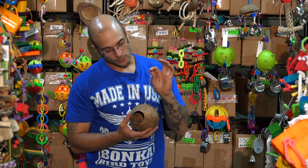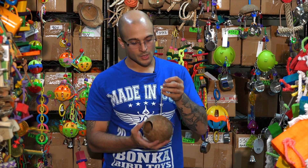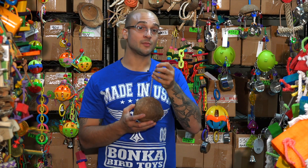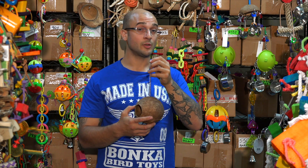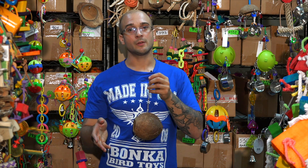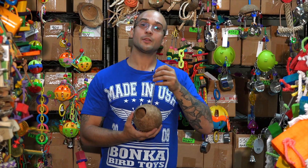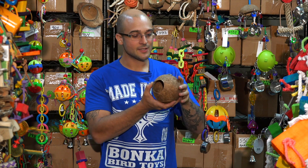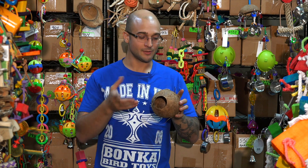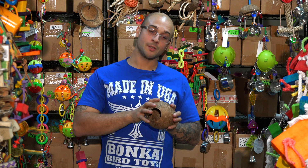As you can see, it's not a very large toy, so it should be able to install in most cages, especially for the size of birds that you're looking for. But you may want to check the specs on this toy before you buy it, just to make sure it fits into the cage you're looking to install it into. Now let's show you some of the cool stuff that you can do with this toy. It is a simple toy — it's literally just a coconut and a chain — but there's lots of interesting things you can do.